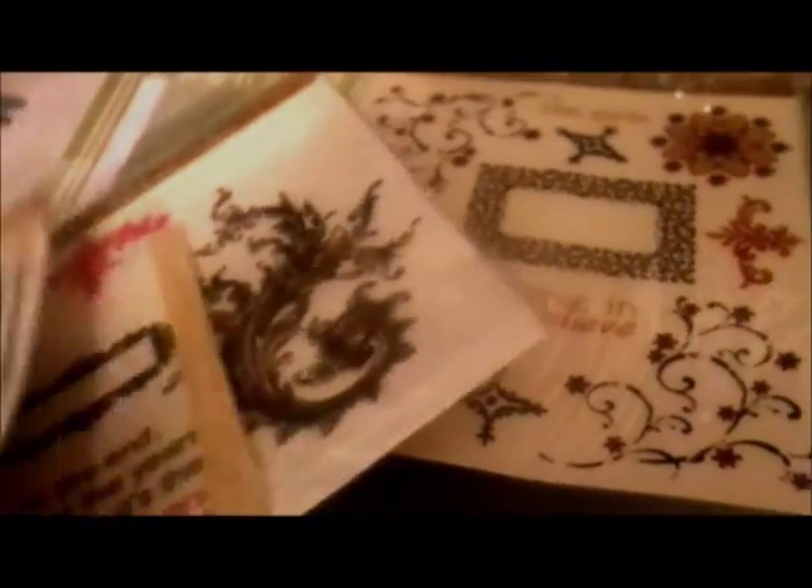And these two are from Die Cuts with a View — that one's really pretty too. And then I'm also planning to use Dew Drops from the Robin's Nest. It has some brads, some rub-ons from the Robin's Nest as well. So that's what I'm planning to do for my art journal — stick around for the rest of the series.